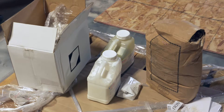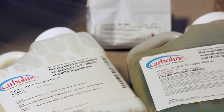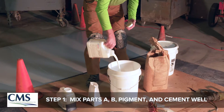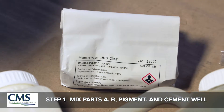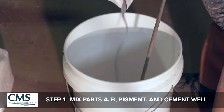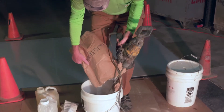This is a heavy-duty urethane cement mortar system. The kit contained a Part A, which has a pigment added to it, mixed for a little while, then the Part B is added, and then 50 pounds of cement.